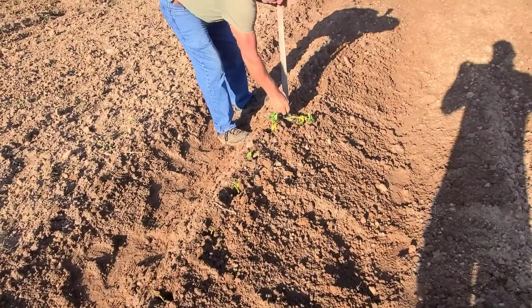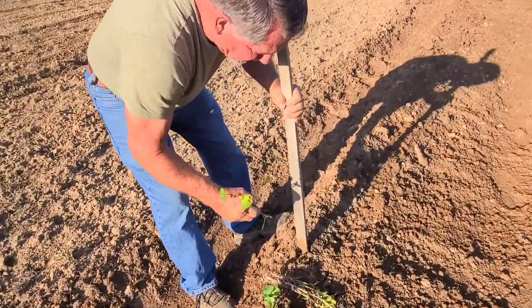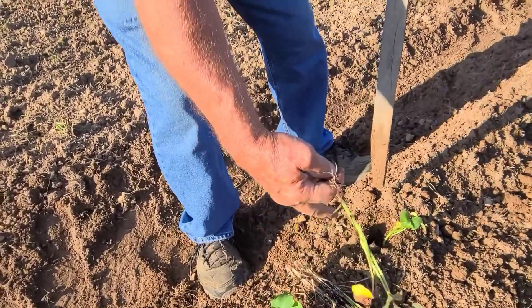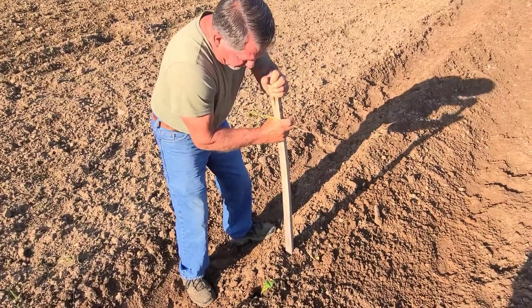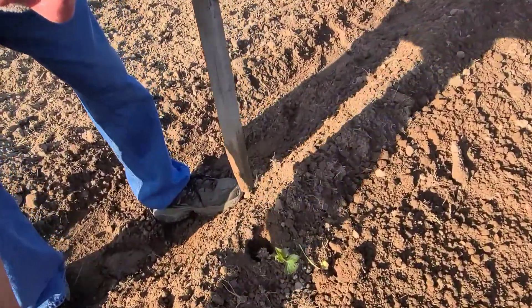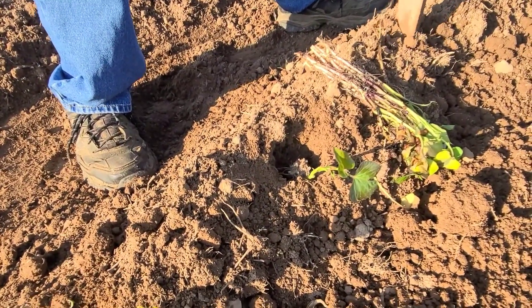We'll do a quick demonstration when we get all that done and my dad gets here. All right, we're planting the sweet potatoes. Dad's going to make a hole that'll cover up the root system. We're going 12 to 14 inches apart. That's all you do — cover them up and hope for the best.